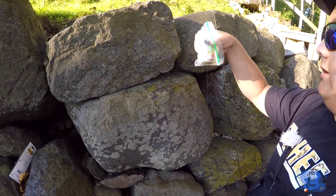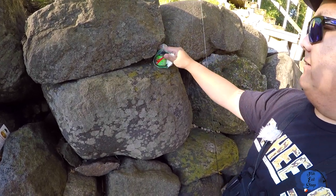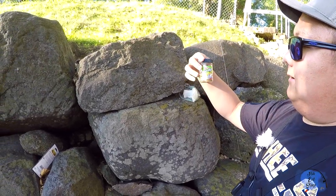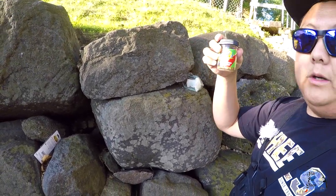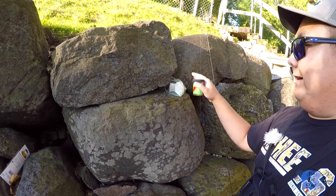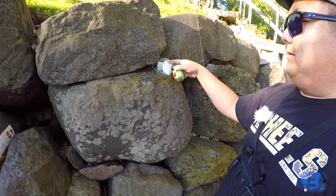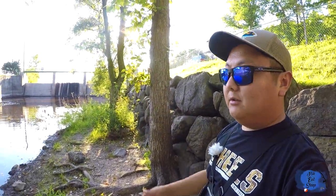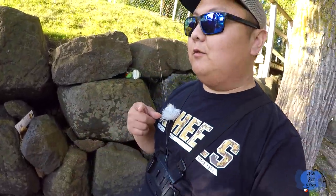I did a video on how to catch crappie on these — let me take this out really quick — on these Gulp Minnow Alive, the one-inch ones. They work really good and they stink really bad. If you guys are wondering why I have a paper towel and keep these baits in a little Ziploc bag, it's because they stink. But today I want to do a video on how to catch panfish using these little Gulp Minnows, so stay tuned.